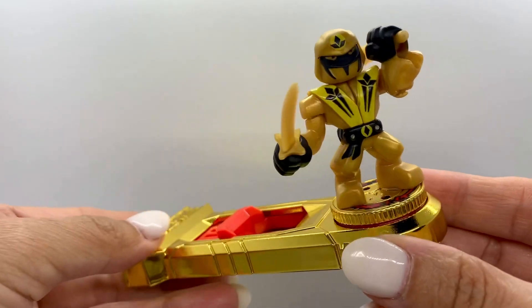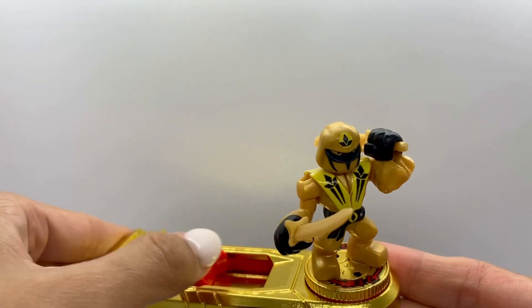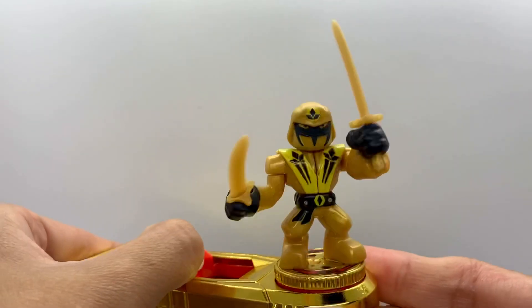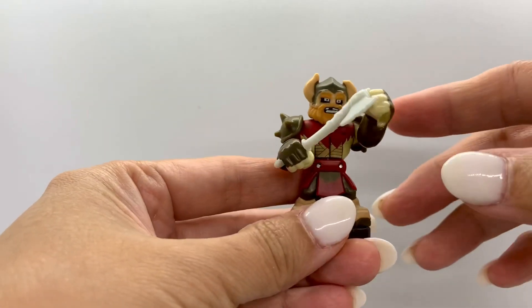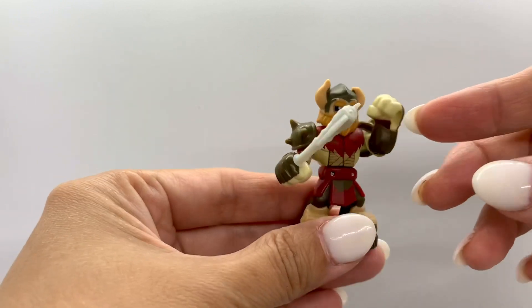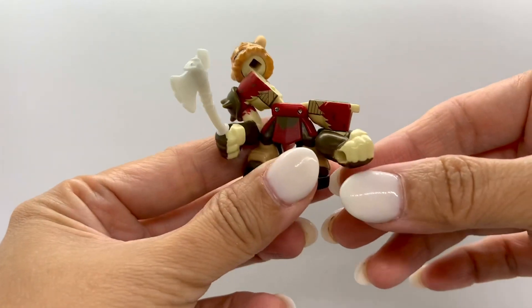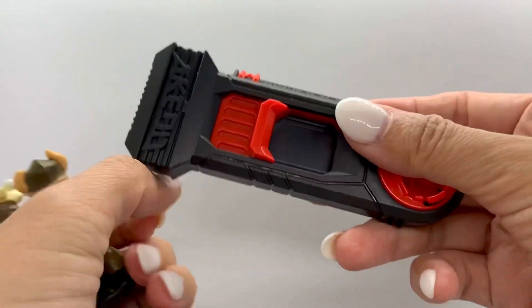Here's the figure standing on the stand. When you fight, you just use this trigger button to make them fight like that. Here we have Axel — he's holding an axe, and he also splits open just like that, just like Sun Shadow. Here's his controller.